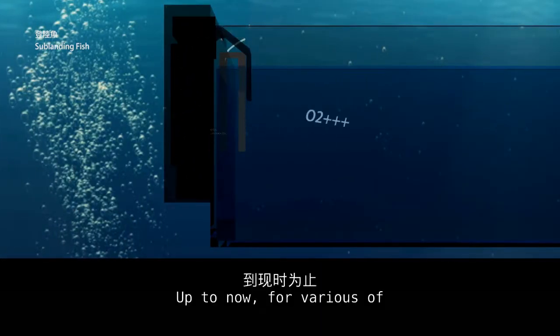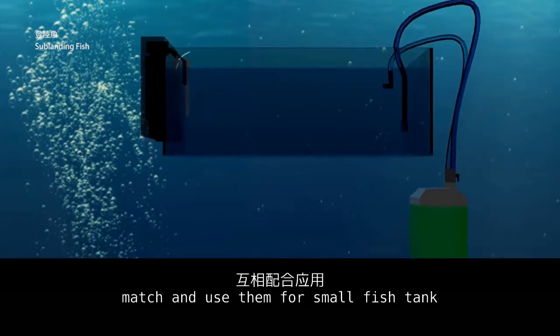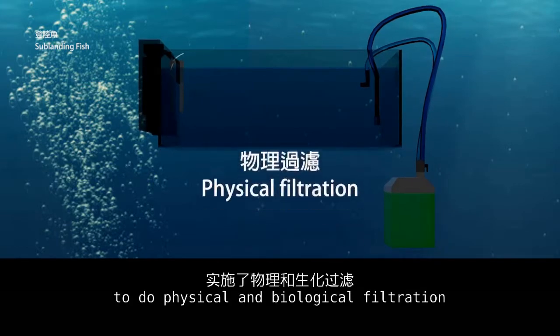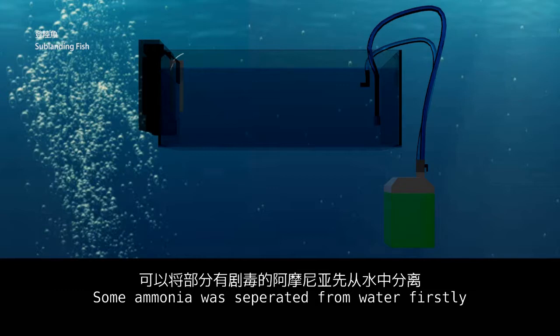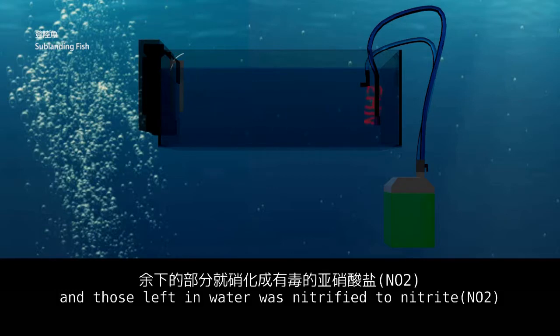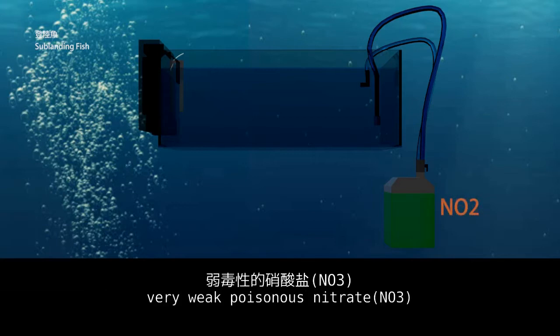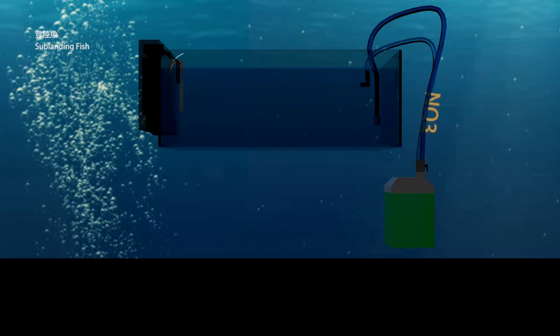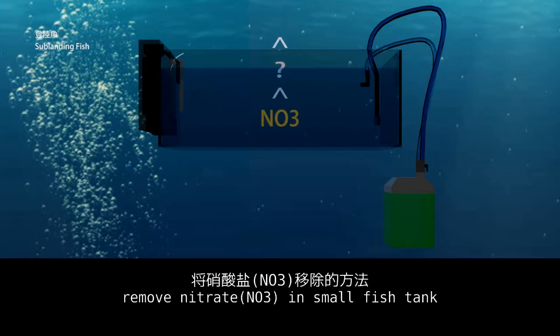Up to now, we have covered various filtration equipment matched and used for a small fish tank to do physical and biological filtration. Some ammonia was separated from the water firstly, and the remainder in the water was nitrified to nitrite. At the same time, the nitrite was nitrified to the very weakly poisonous nitrate. In the next episode, I will talk about how to remove nitrate in a small fish tank.